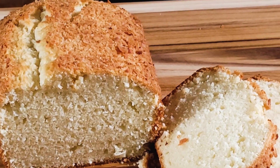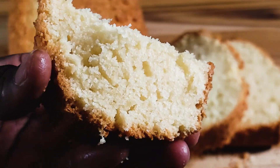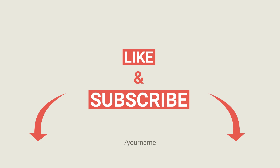Thank you so much, friends, for watching this one. I hope to see you in the next one. I'll go sit down and enjoy this cake. Just remember to subscribe to my channel, watch more of my videos, and share with friends and family, please. Thank you so much — I will see you soon. Bye-bye.